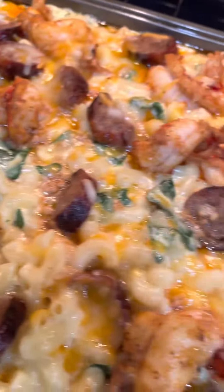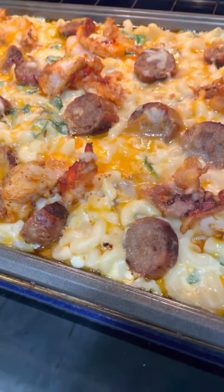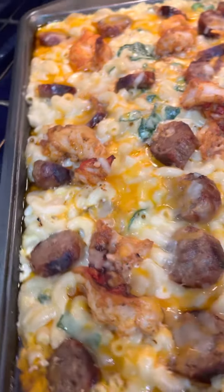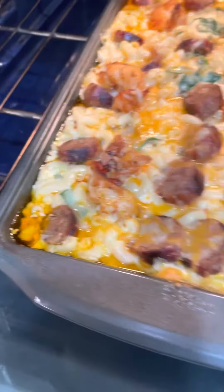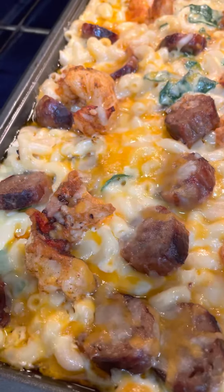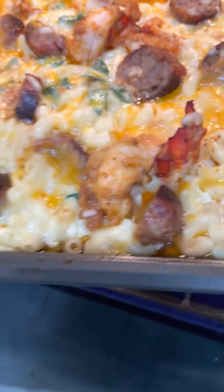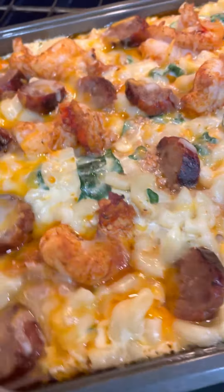Back cooking with Chef Beef and Bones! What you're looking at is macaroni and cheese — this is called an Italian Florentine macaroni and cheese with Italian sausage and lobster.